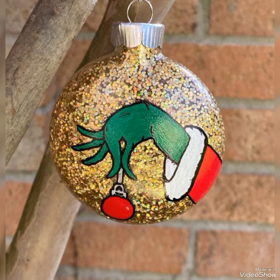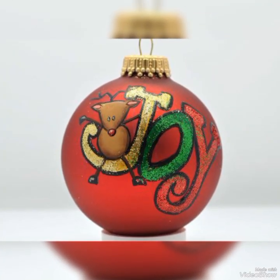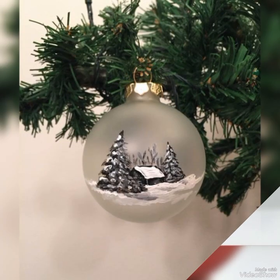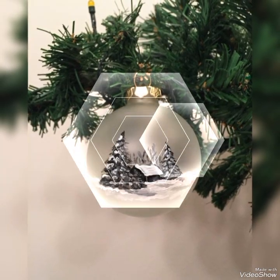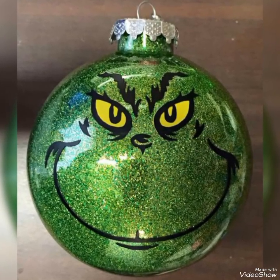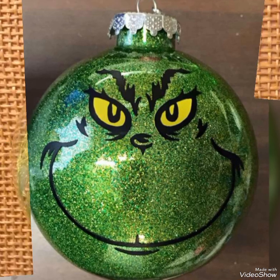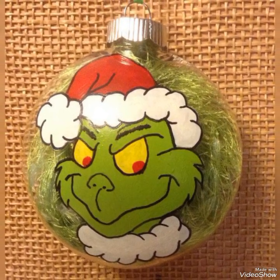You just need to use your painting skills a little bit to create such beautiful decorations. If you like these ideas, share the video with your friends on different social media platforms so that they can also use these amazing ideas for decorating your Christmas party.